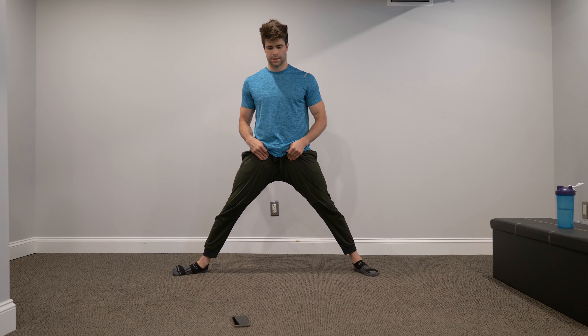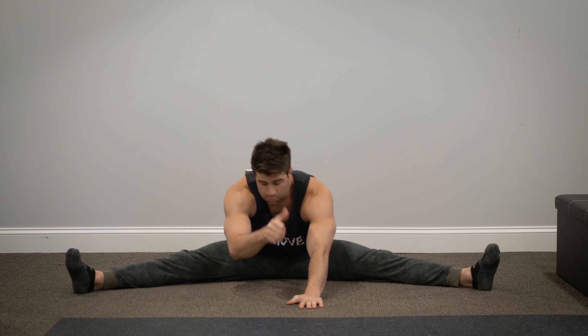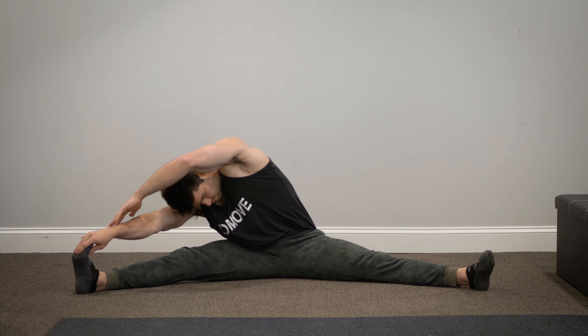Anyways, for this video today I'm going to attempt to achieve the full splits. Now I want to make it clear — I'm already kind of flexible, as you guys may have seen in many of my previous videos. However, I have never achieved the full splits ever before.